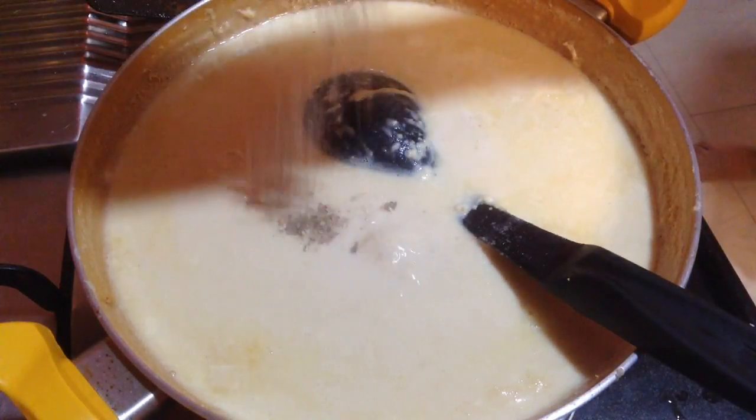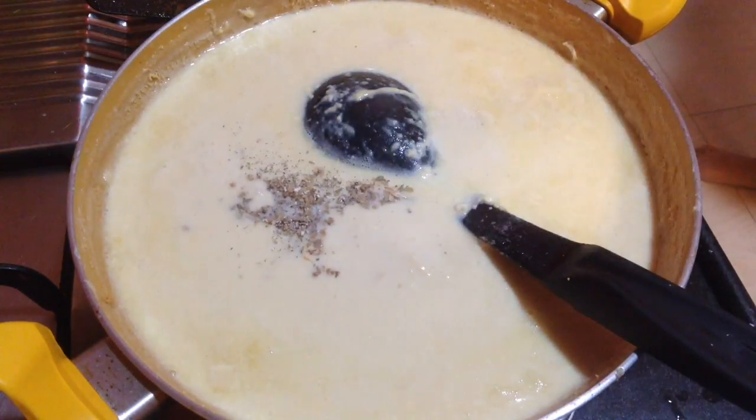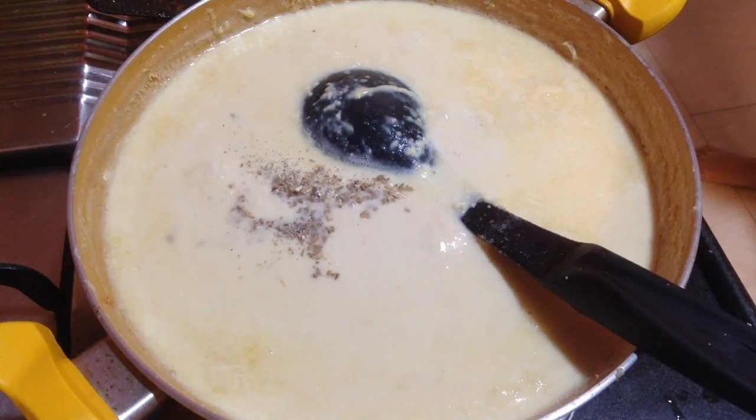To this goes in 1 teaspoon of cardamom powder. Mix it well.